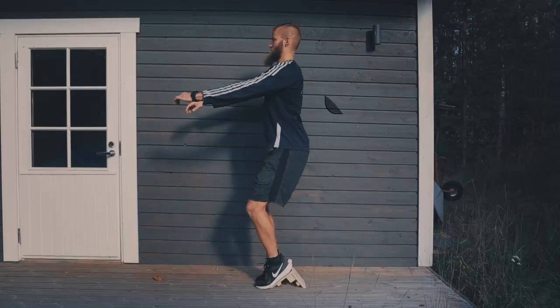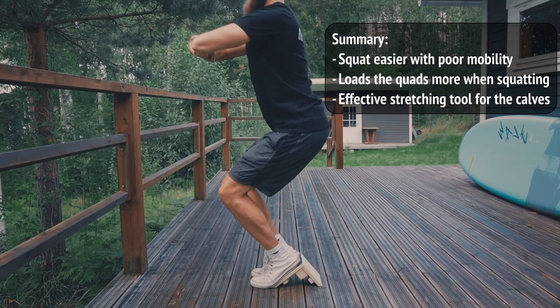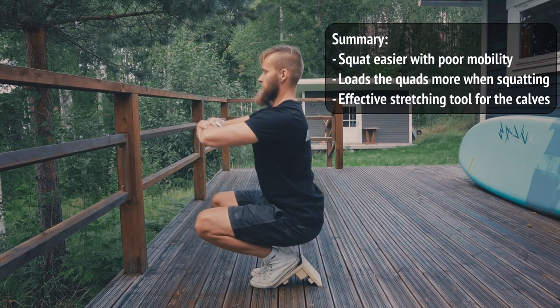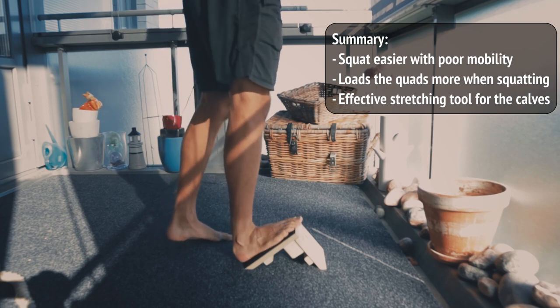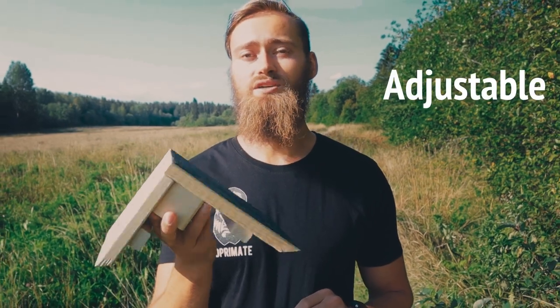There's actually a two-part series on these same topics you can have a look at that goes more in-depth. But basically a slant board allows you to squat easier with poor mobility, it allows you to target your quads more effectively, and it's a great tool for stretching your calves conveniently. You can make one yourself very easily, or you can find one that is adjustable. The adjustable ones tend to be the best because you can adjust the angle — giving you a more intense quad workout or a more intense calf stretch.